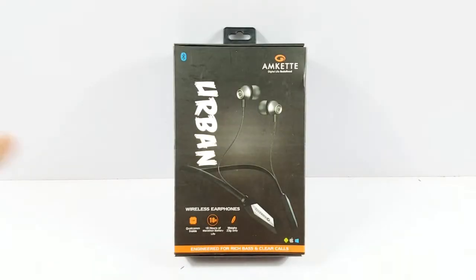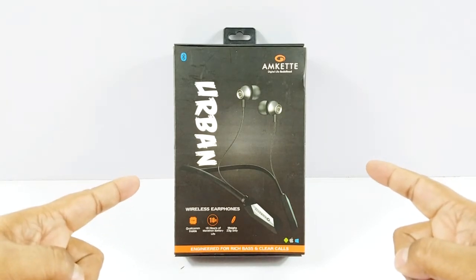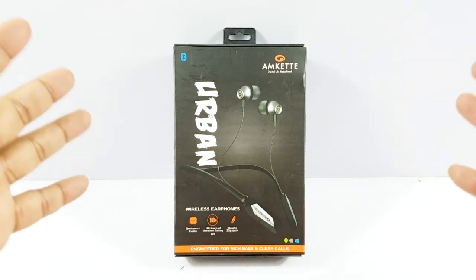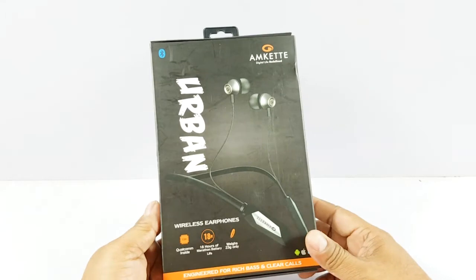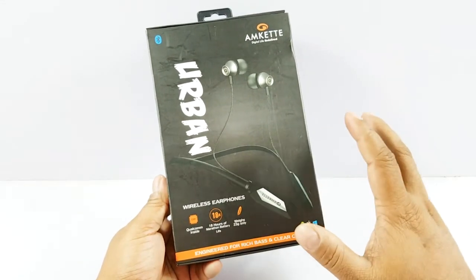What's up folks. Today we have the brand new MCAT Urban Wireless Earphones — the latest from MCAT, costing about 2500 rupees here in India. It's an Indian company mainly targeted at India, so I'm not sure whether you'll get this outside India as well. But at 2500 these are pretty good. Let's first see what's inside the box.